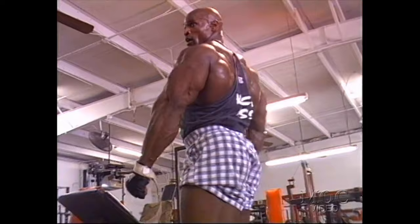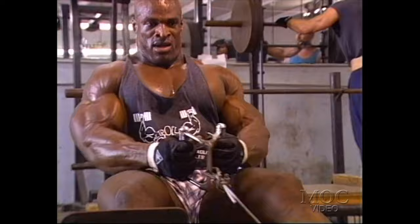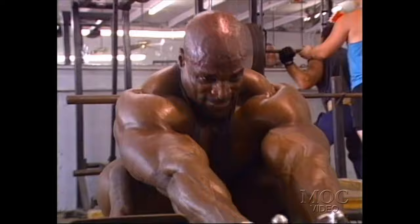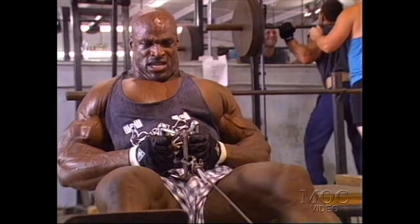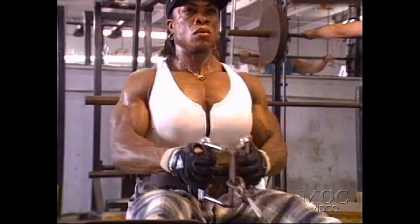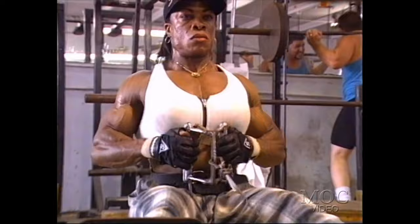I went straight into a pull-down behind the neck — about 12 to 15 reps, 3 sets. What I'm thinking about here is the feel when I pull down: I want to feel the muscle contracting in my back. And when I go all the way up, I want to get that full stretch on the muscle — stretching it out as far as I can to get that back as wide as I possibly can. That'll pretty much do it for back.